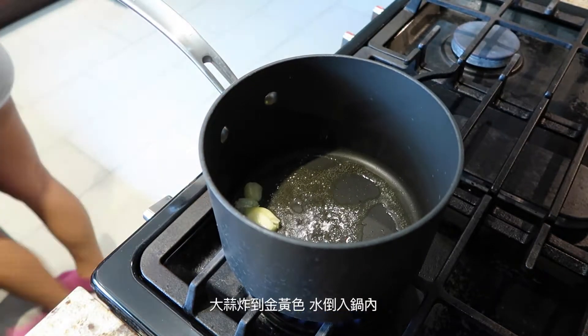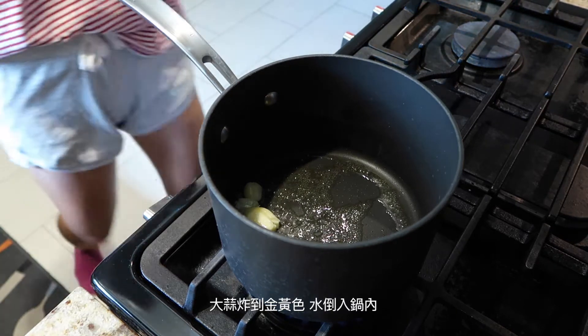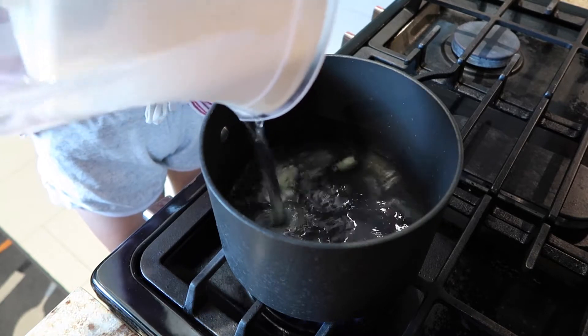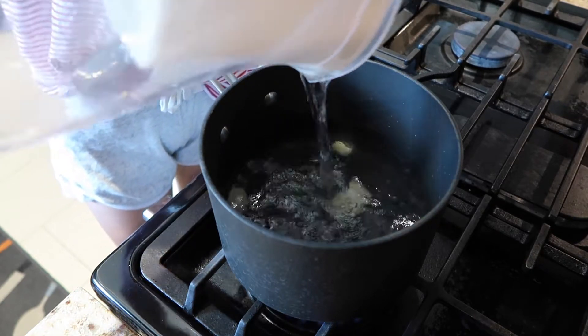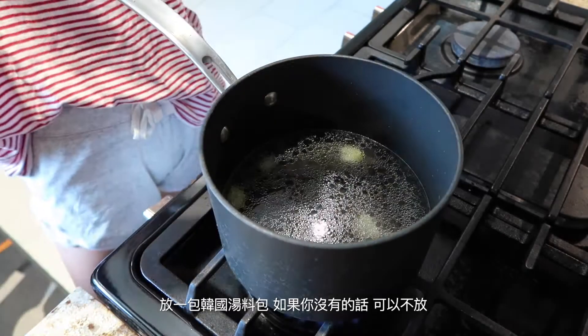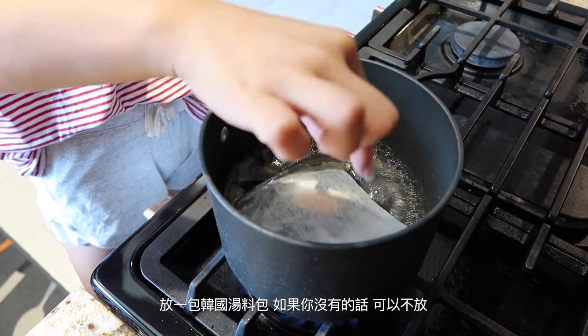Pan fry the garlic till golden yellow color, then pour water into the pot. Pour one bag of Korean soup stock into the pot. If you don't have it, you don't necessarily need it — you can just use regular water.